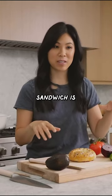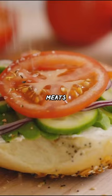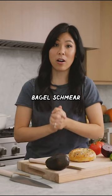This breakfast sandwich is a mix of veggie sandwich meets avocado toast meets bagel schmear. All delicious.